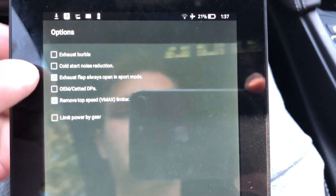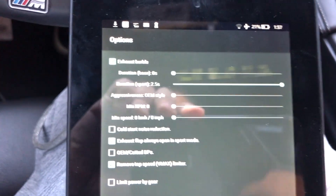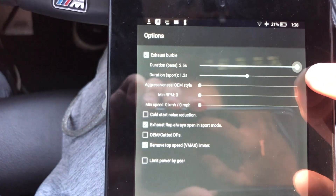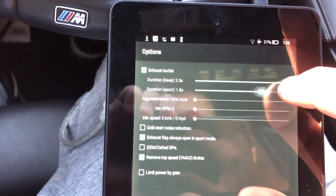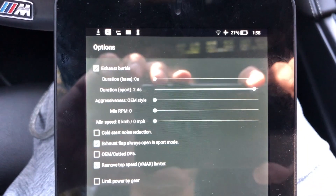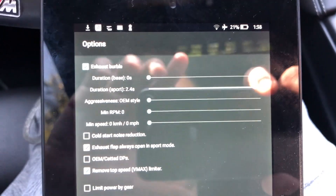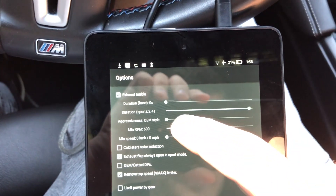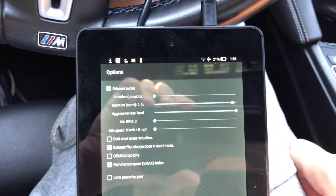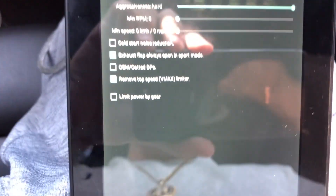There's an option for exhaust burbles. I don't have a burble exhaust, but I'll show you how it works. You click 'Exhaust Burbles' and for the base map — comfort mode — you can max it out to two seconds flat. Personally I wouldn't want burbles on comfort or efficient mode, but on Sport Plus it does give you a burble feature. There's also an OEM style setting where you can set aggressiveness to soft, medium, or hard. On hard you'll shoot flames if you have downpipes while revving — pretty cool.